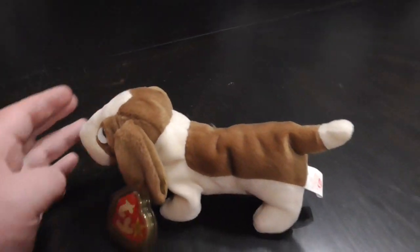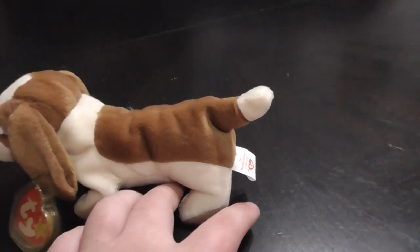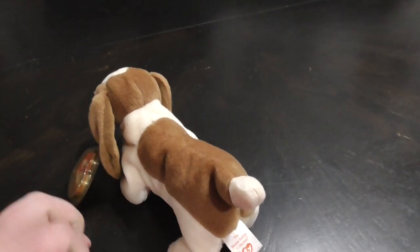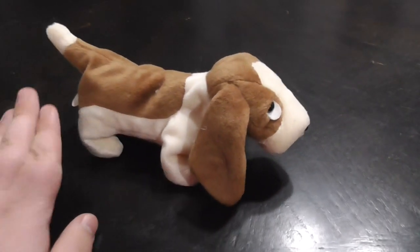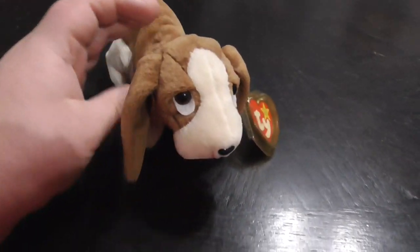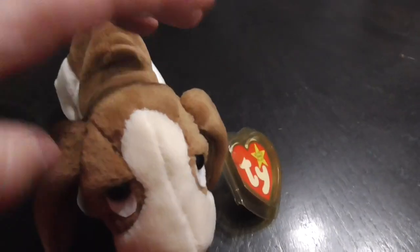Hi you guys, here's a quick review on this TY Beanie Baby 1997-1998 Tracker the Basset Hound plush. Alright, further ado, let's get into the review.